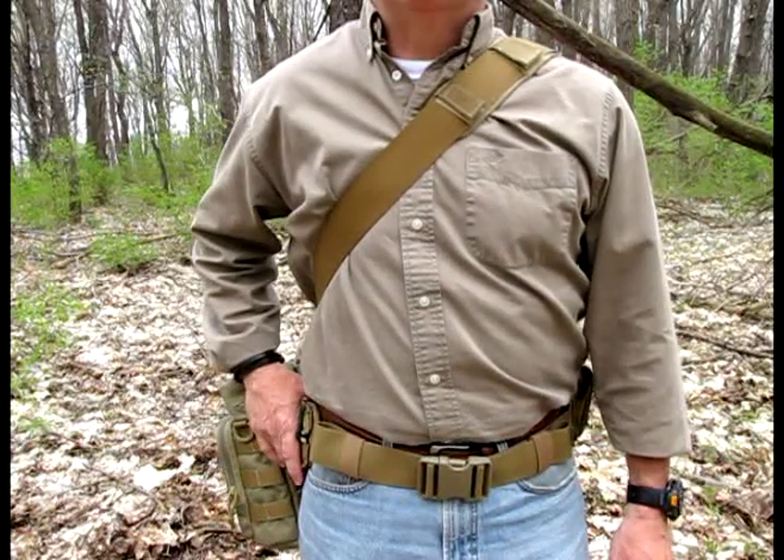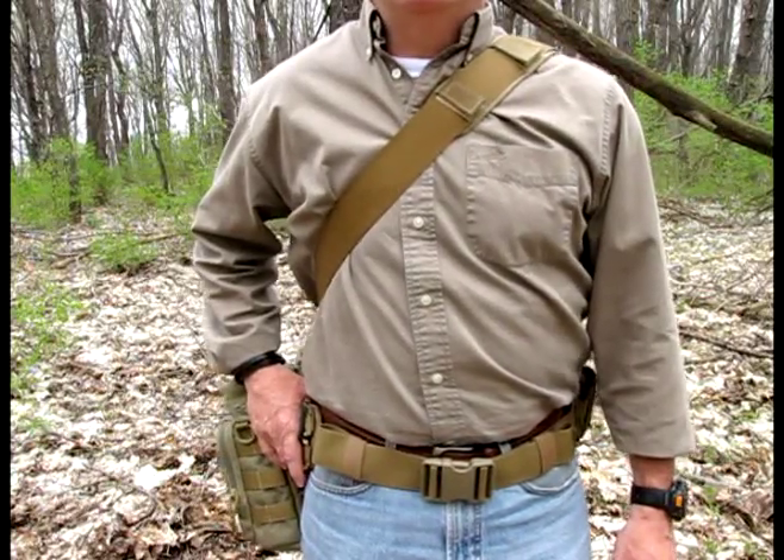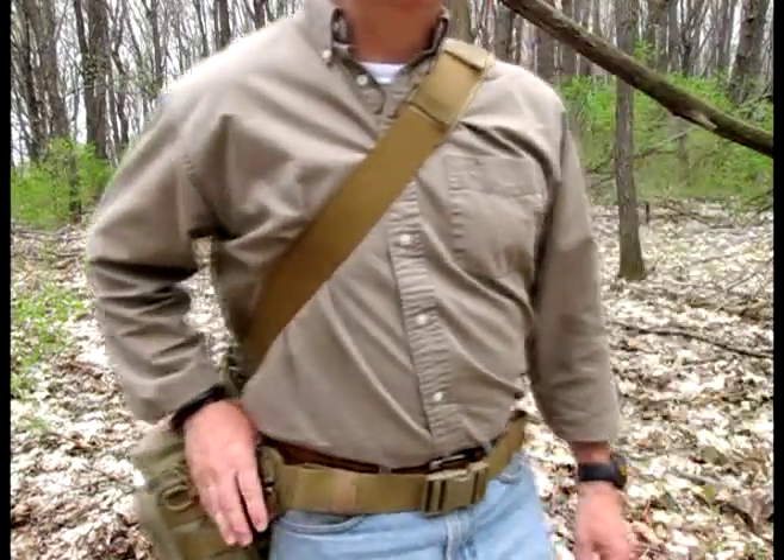Today I'm going to be reviewing the Maxpedition Sabercat Versa Pack. This is a fanny pack. I'll turn it around so you can check out the back of it.